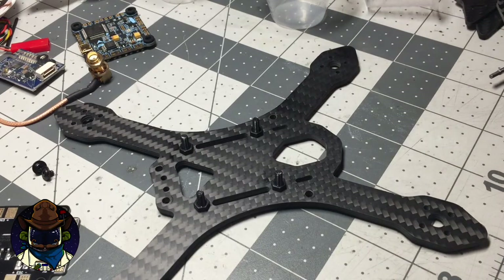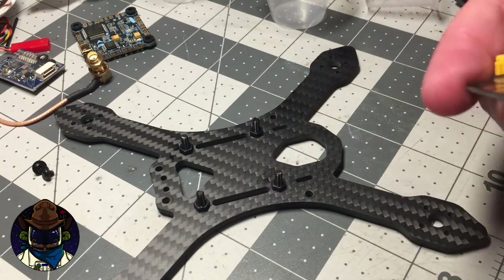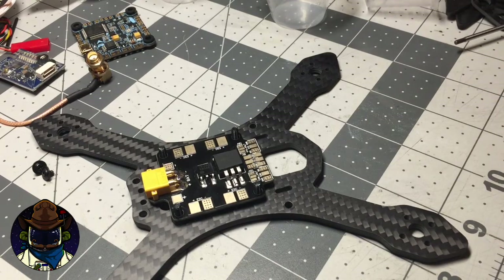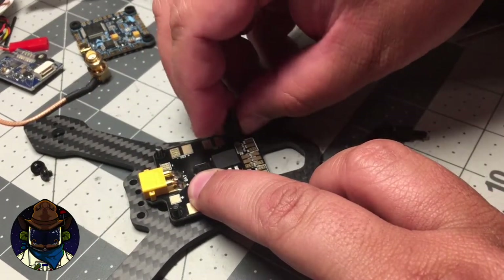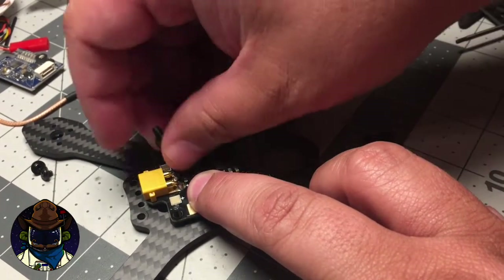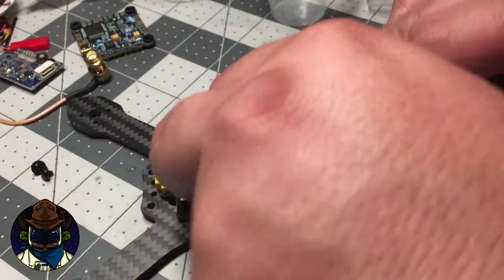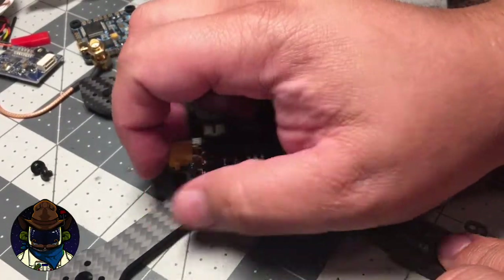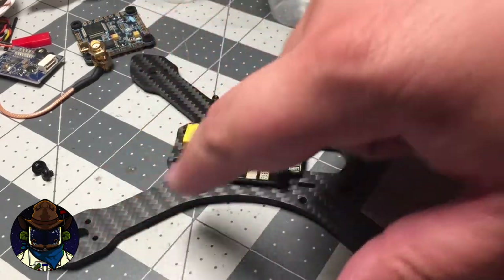We've got our four screws in there with the nylon nuts, and that's going to be the standoffs for the PDB and the flight controller stack. This is a good time to thread your battery strap through if you have one — it's just easier to do it first. Go ahead and stack your PDB on there, however oriented you want it. Then I would suggest putting your nylon standoffs on to keep the board captured. This is a good stage to start wiring everything. I put the PDB down, then start installing speed controls and motors and wire everything in place — that's typically how I build these three-inchers and most of my other quads too. Let's skip the soldering step since I'm not going to show you how to solder, but essentially it's ESC on the arm with your motor.